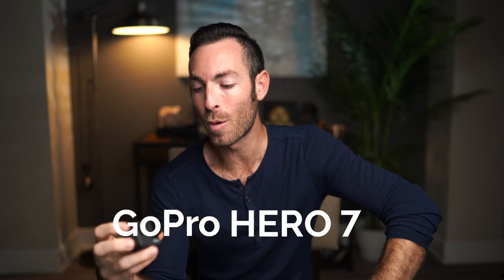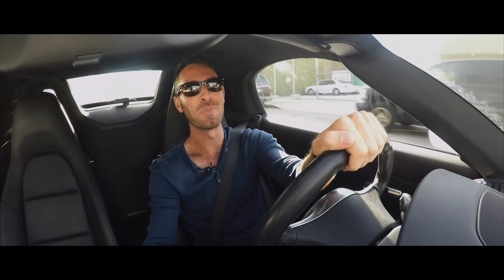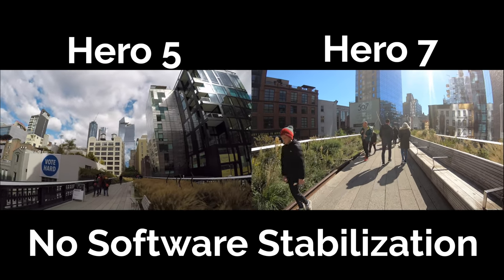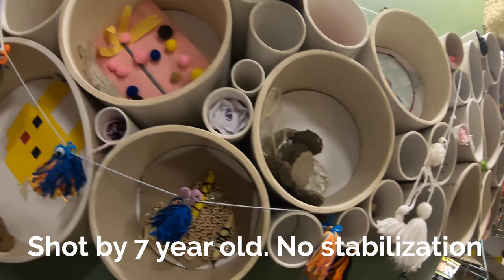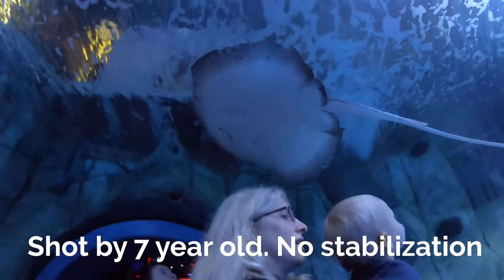GoPro Hero 7. I've had a few GoPros dating back to when I flew the Phantom 2 and needed one mounted on that gimbal. I recently picked up the GoPro 5 just to mount in my car — it shot 4K but was too shaky for anything else. But this camera I picked up in New York and I cannot believe how impressed I am. It's the first time I can imagine wanting to use a GoPro outside of situations where it's the only camera that will work. I even gave it to my little cousins under eight years old and they got stable, usable footage.